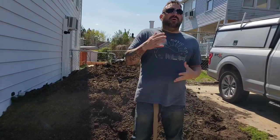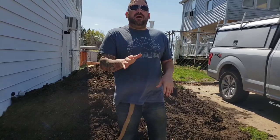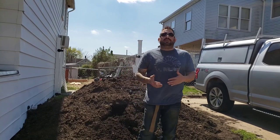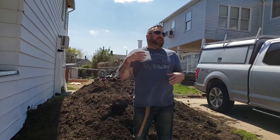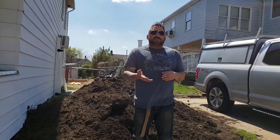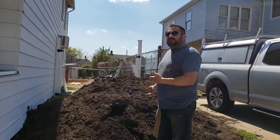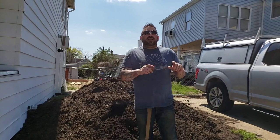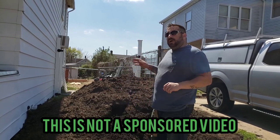A lot of people don't know what mushroom compost is — they've never even heard of it. Mushroom compost is a byproduct of the mushroom cultivation industry. They create fruiting blocks made of hay, straw, grains, and sawdust, and they grow mushrooms in it. After the mushrooms are done fruiting, this is what's left over. It gets put into a big pile or sold to a place like The Yard in New Jersey, where they add horse manure, chicken manure, and gypsum to it.